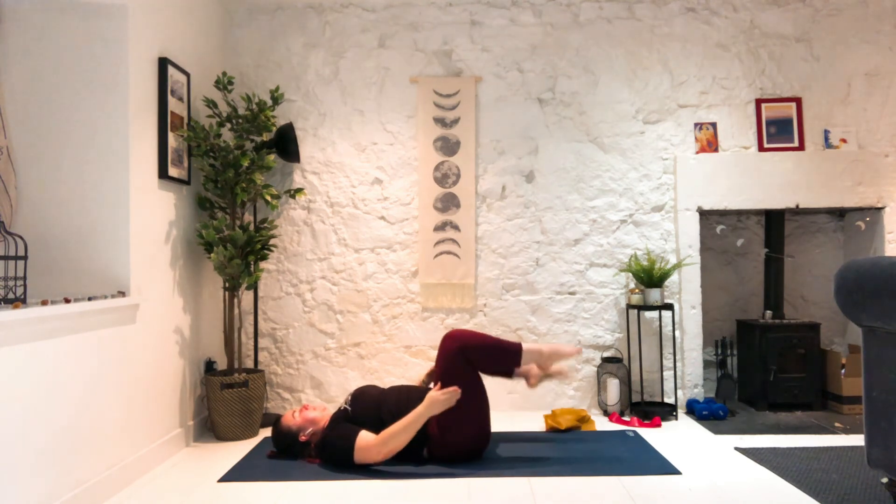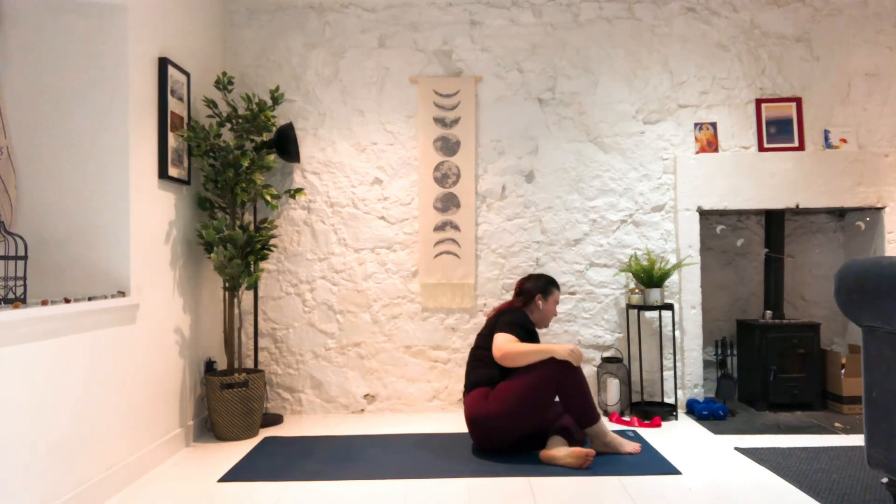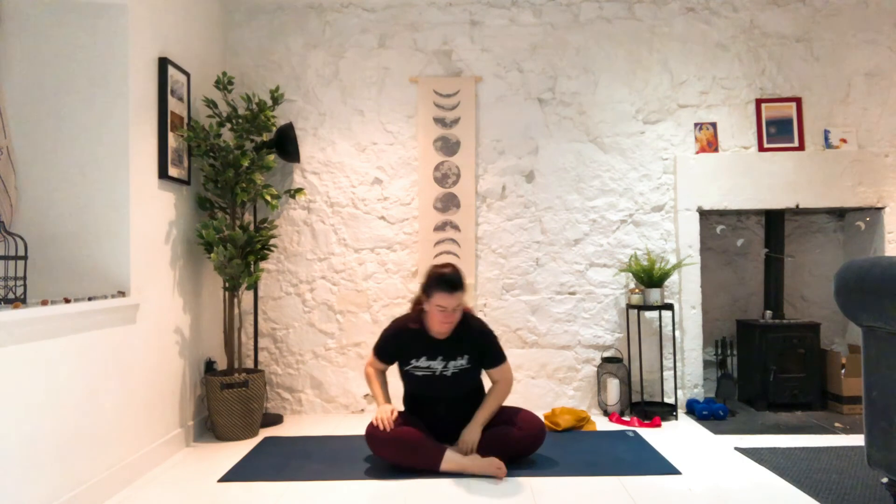Bring your knees in towards your chest and do a little rocking forward and back if you want, or just roll onto your side. You're going to meet me up and seated — don't worry about rushing. Cross-legged if you can, doesn't matter which leg is in front. Roll the shoulders up to your ears, down and back, and let your head roll to the right. Drop your chin forward, up through the left. Don't let it drop back — we're going right back down from the left, forward and over to the right. Last one, forward and down, up through the left. Bring your head to neutral.